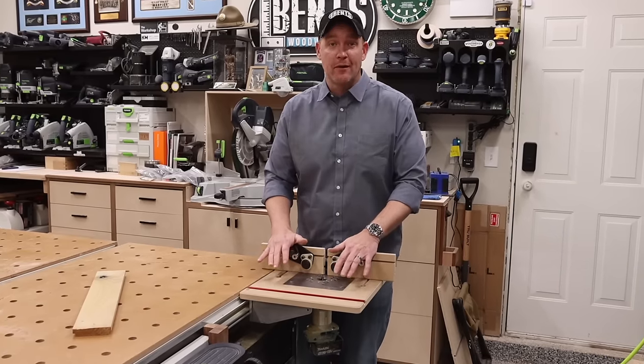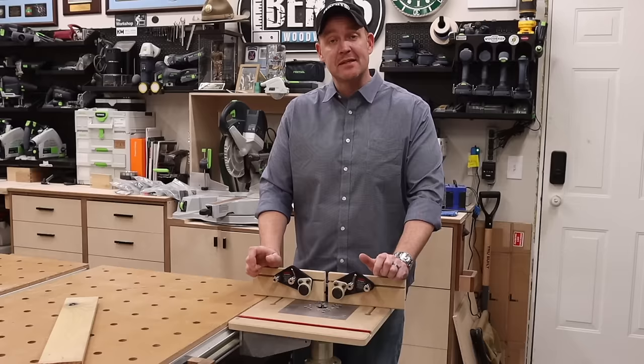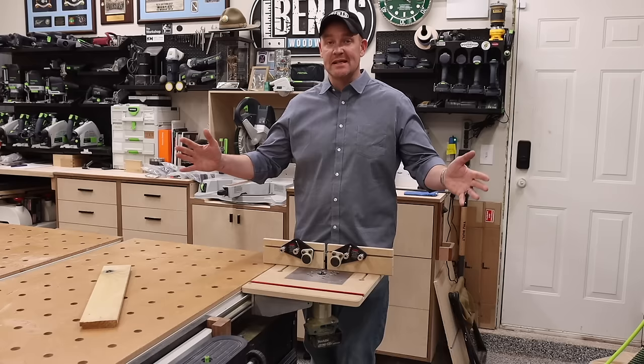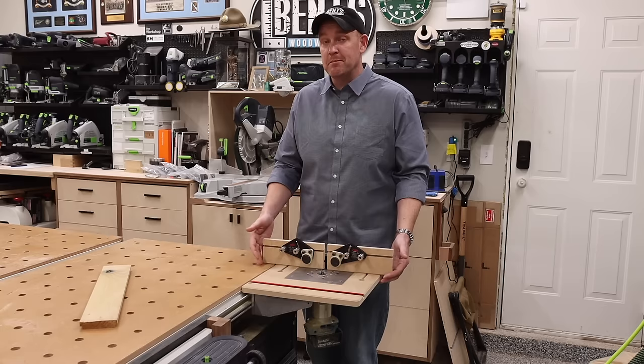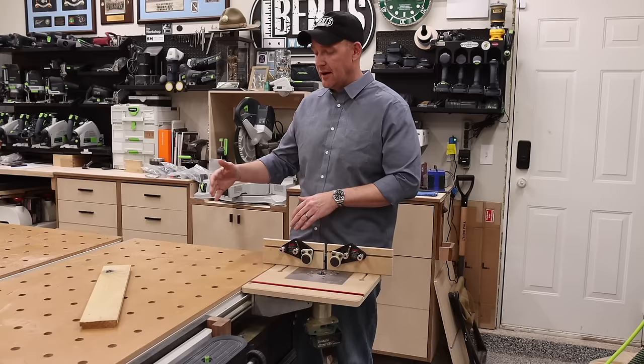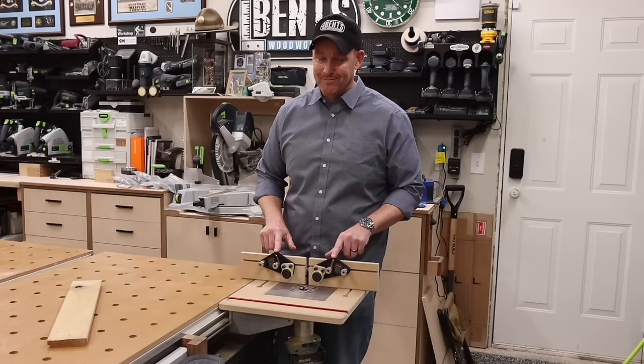Should you get rid of your router table for one of these? Well, I'm here to tell you that I might, and I've been waiting a year to tell all of you about this product. This is the new TSO Products router table for the Festool MFT. Now, what does that mean for you? If you're going to job sites or you have a setup like I do, now you have a little router table which can be built into this already great table and system. One year. One year I've been waiting.